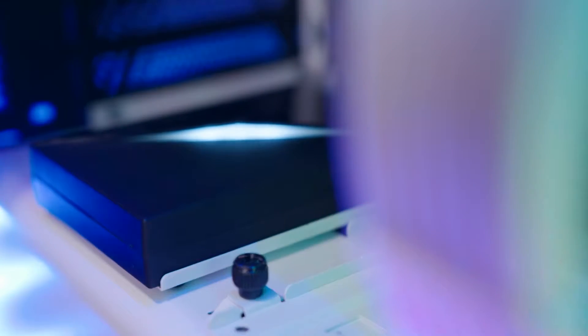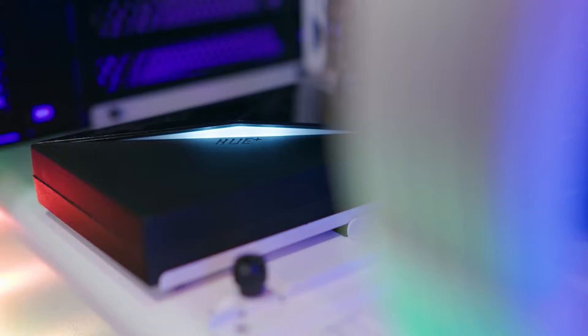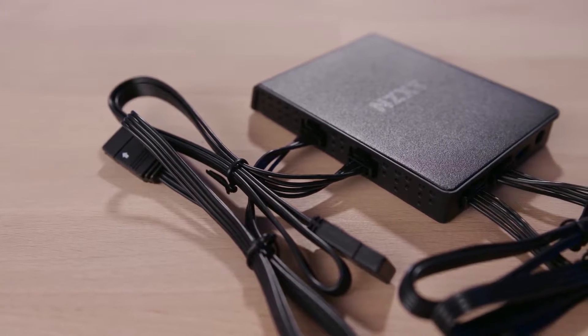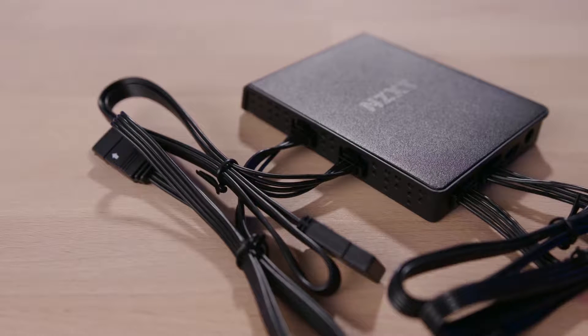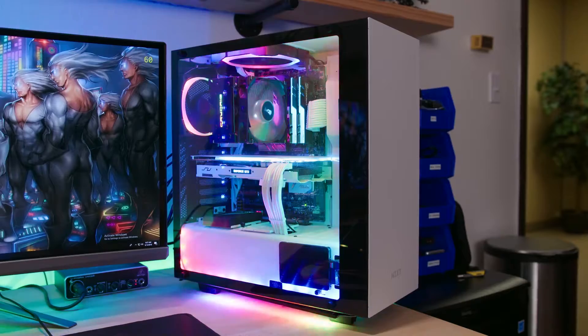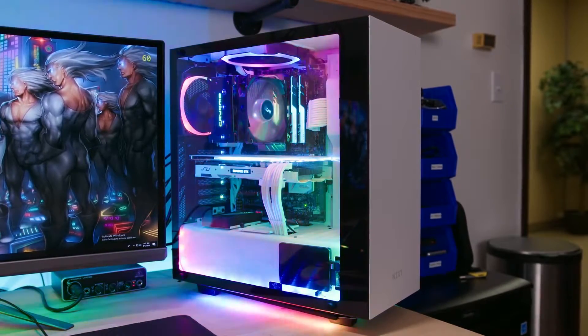One advantage the Hue+ had with only one pair of channel ports was being able to fit all connections on one side of the unit, which made for much cleaner cable management. Comparatively, users who plan on mounting the Hue 2 on the glamour side of their rig may have to try harder to route cables tidily when using all four channel ports. The Hue 2 strips are super bright and rich in color just like the first-gen strips, making it really hard to tell them apart. This kit alone provides more than enough bling to an otherwise dull system.